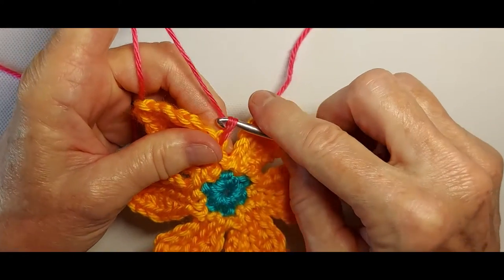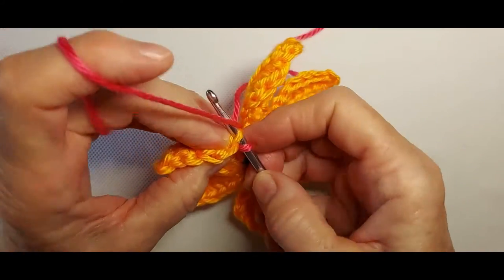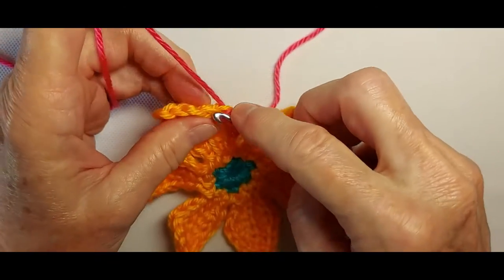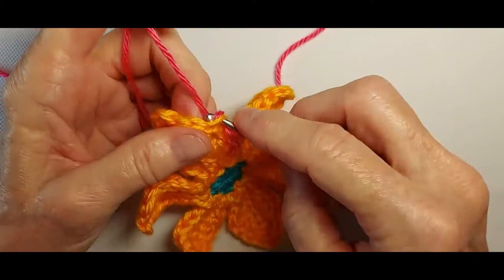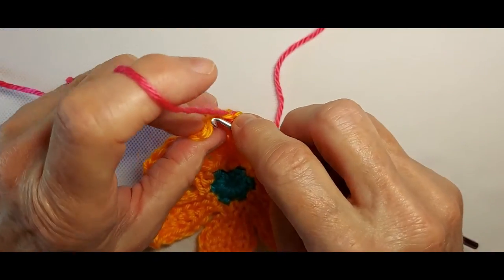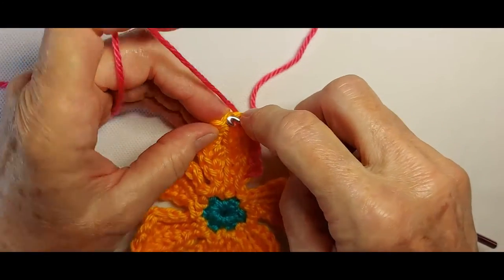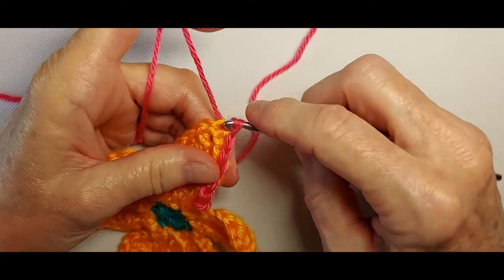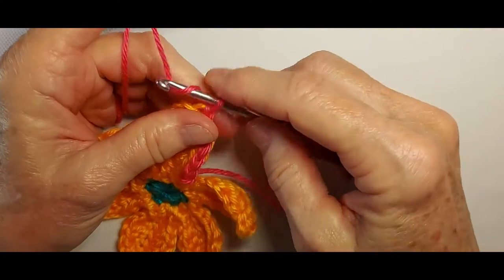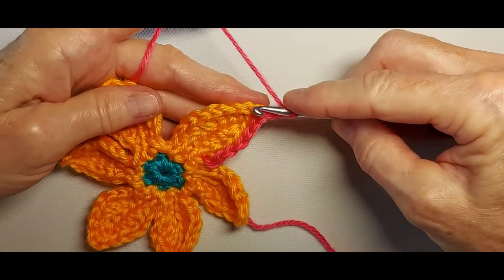Just a slip stitch, and then the back loop of the next stitch, slip stitch. I've now worked seven slip stitches along the edge. Make another point by chaining two, and then work down the other side.